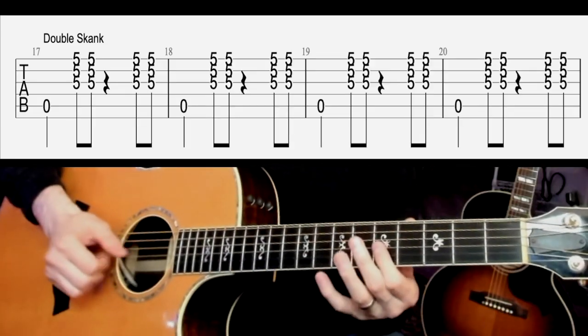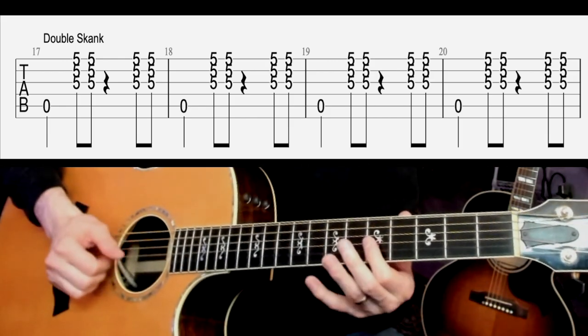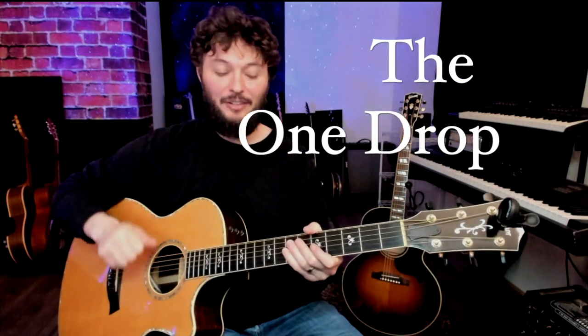Next we're gonna add a slap on beat three. In reggae that's something that we call the one drop, and that's where beat three is heavily accented.